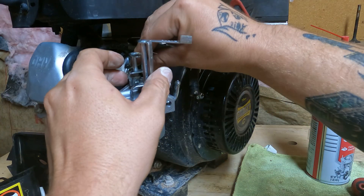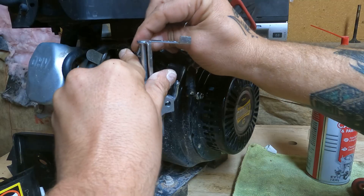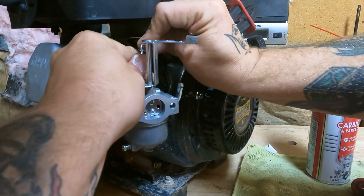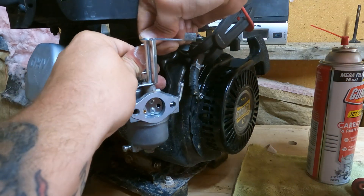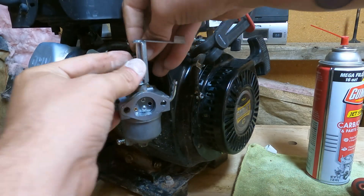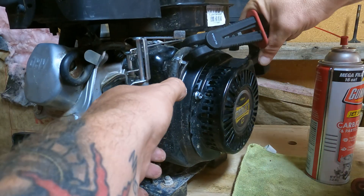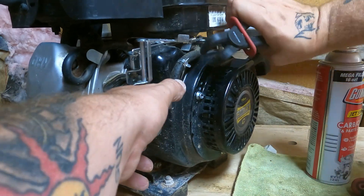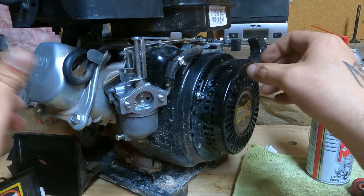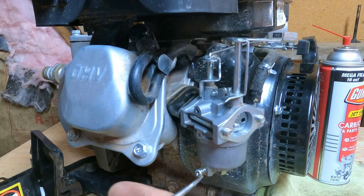Perfect, looking beautiful. Now we'll put the throttle back in, the spring back in, and the gas back on. Before I do anything, I will make sure that there are no leaks as I push this back on. So far, so good — no leaks. I will crack open the bowl — oh, we are leaking. We do have a bit of a leak.